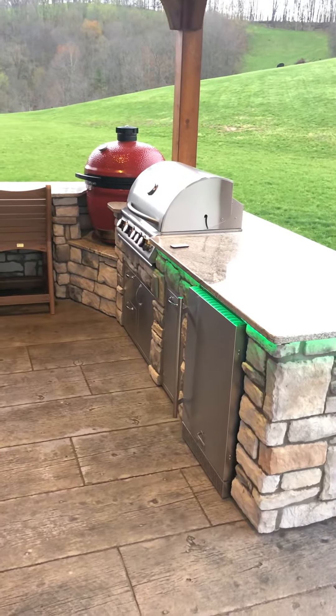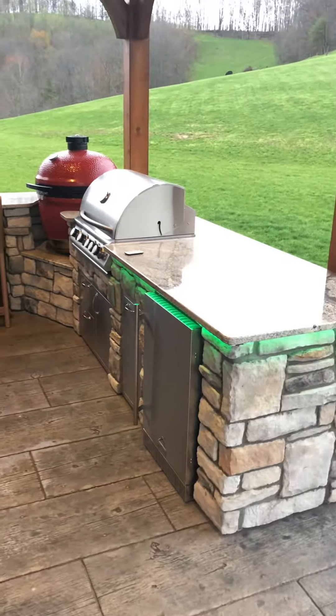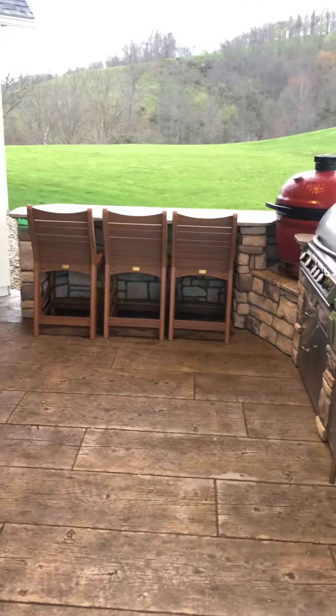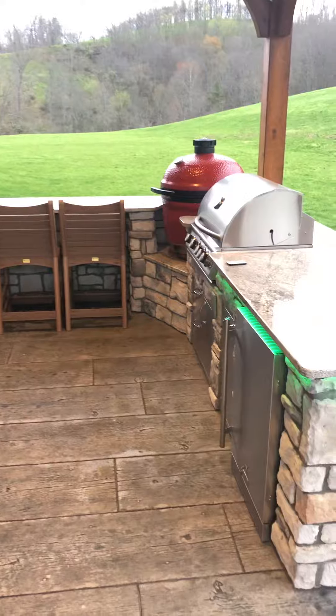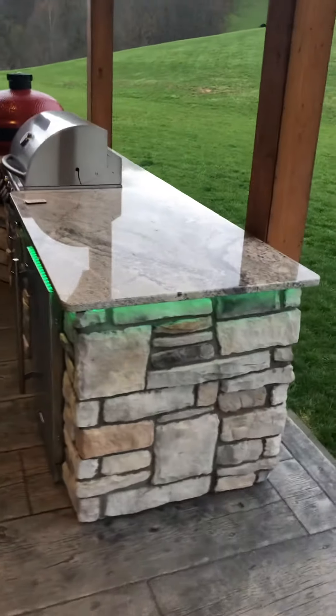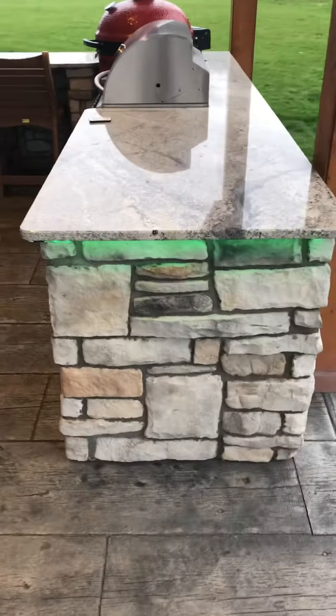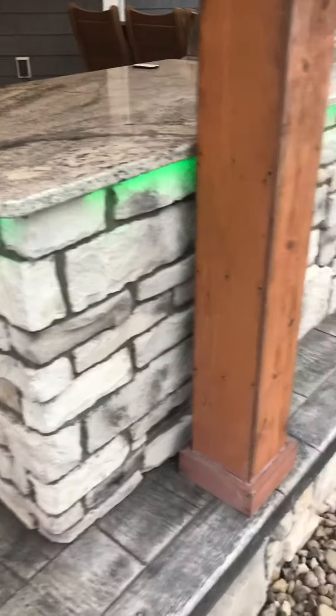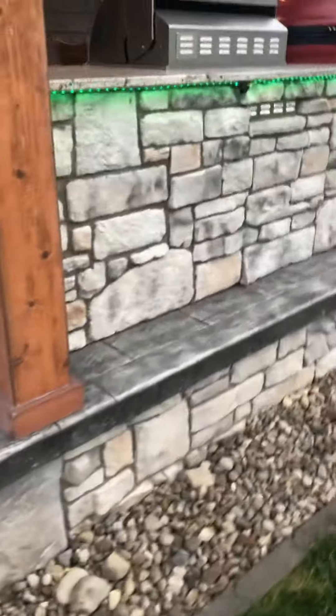This is the final and third video of the finished barbecue island. This has the cultured stone that I put on myself, which I'm not the best at, but it turned out pretty good. It matches what I already had.